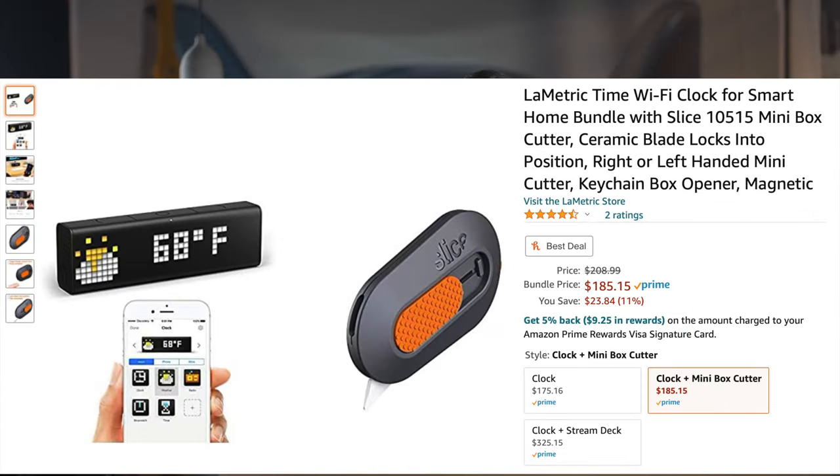$185 if you for some reason want to pair it with a box cutter — it's an odd combo. But if you want an always up-to-date reminder of your subscriber count with a little ding any time a new one comes in, and not much other functionality at all, then use the little link in my description below and I'll get like a dollar any time one of you buys one.